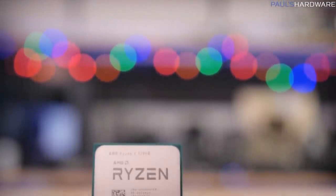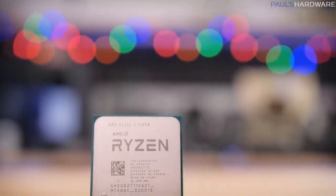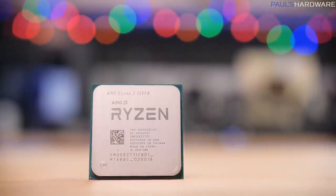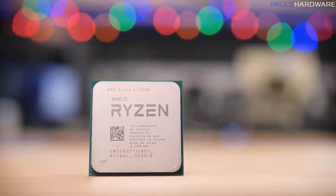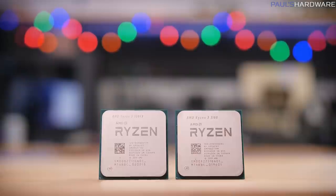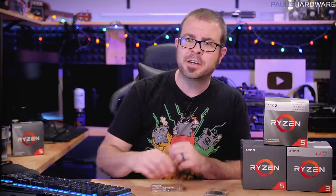My final budget CPU recommendation is the Ryzen 3300X, the other 3000 series CPU launching on May 21st, at $120 for 4 cores and 8 threads with Zen 2 7nm chiplets inside. It will run at a higher frequency out of the box than the 3100 and should provide just a bit more single-core performance for gaming. Since these CPUs haven't launched yet, I recommend checking out independent reviews once they're available. It is great to have Zen 2 based options at this price — $100 and $120.